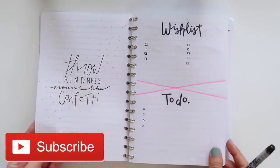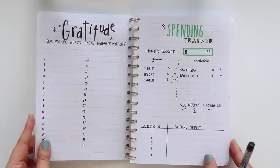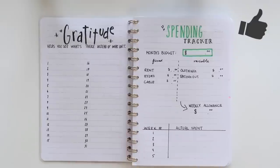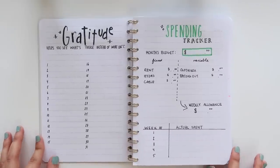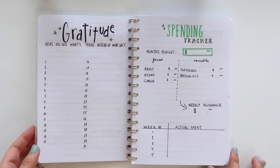And there you have it — a bullet journal spread under $20 on lined paper. I hope you guys enjoyed this video. If you did, be sure to give it a big thumbs up. Let me know in the comments below what your favorite budget-friendly bullet journal supplies are, and I will see you all very soon with a new video. Until then, bye everyone!